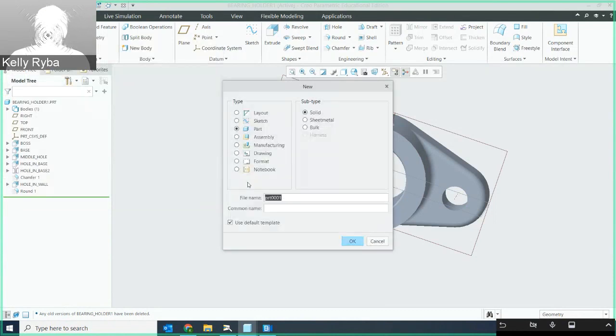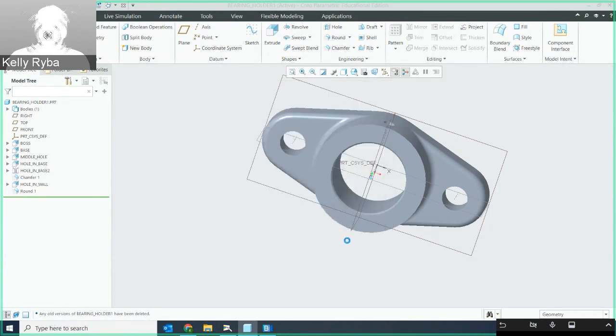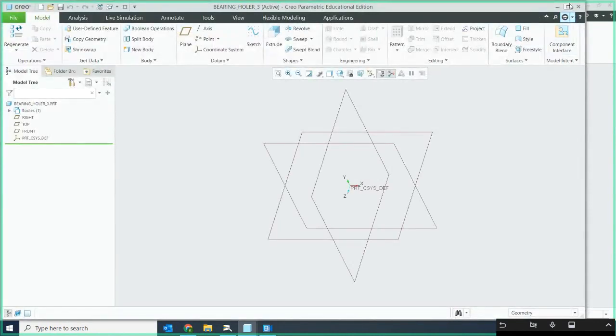After that we'll add chamfers to the front and back of the 1.625 through hole diameter, and fillets at the very end. Look to the drawing for the reference dimensions. I'm going to minimize this and start a new part and I'm going to call this bearing holder 3.